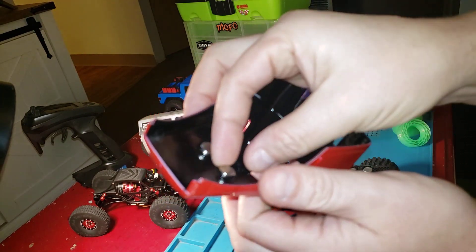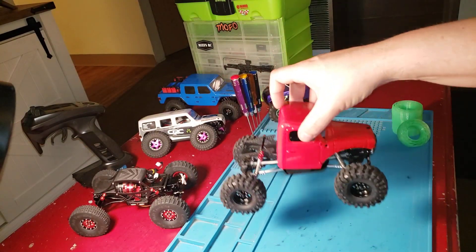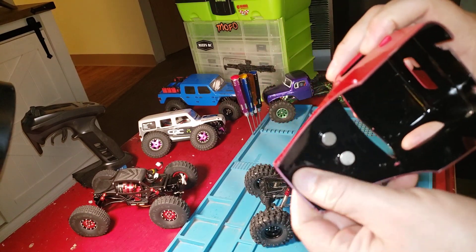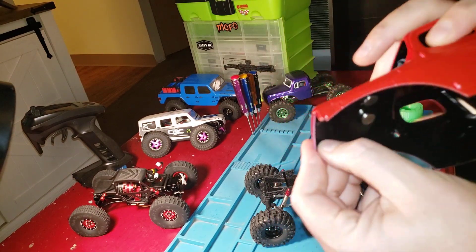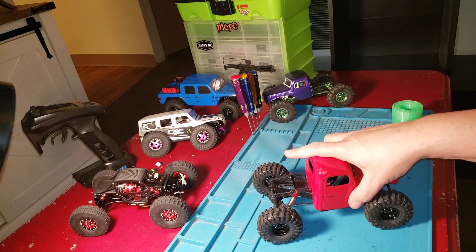I had to add another magnet just because I like to pick mine up by the body, so I wanted another magnet just so it would be a little bit more heavy duty — or just to be able to pick it up.